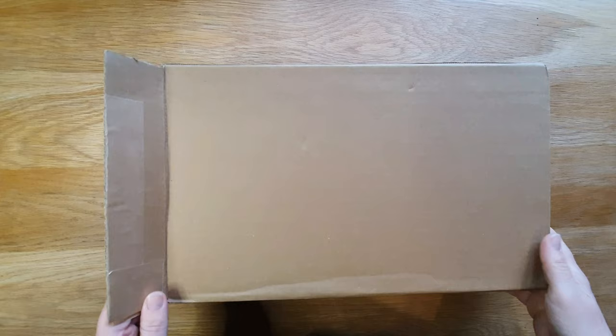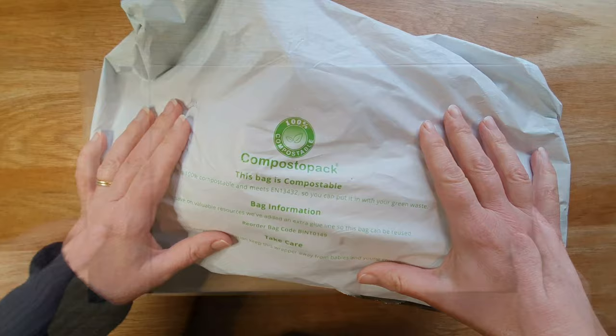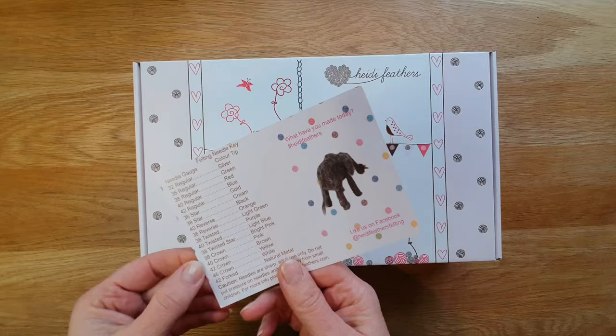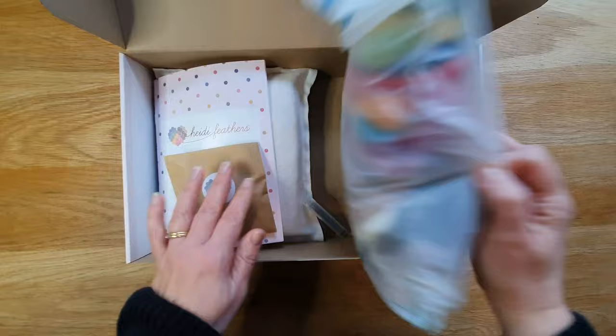Here we are — this is the eco kit with all the carded wools in it from Heidi Feathers. You get a compostable bag. At present it's £27.99. This is the lovely box it comes in — I love the boxes because they're great to keep all your wool in. That's the needle felting code card, so keep that.